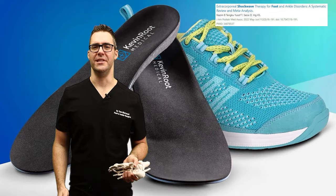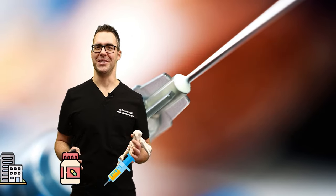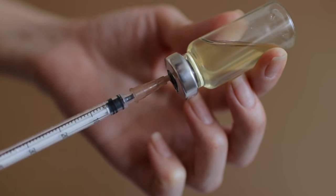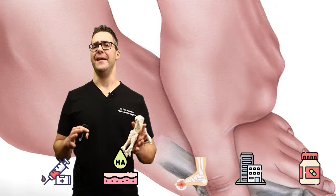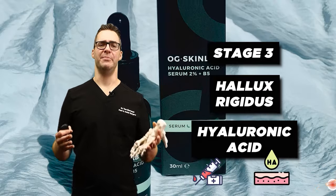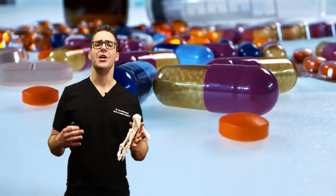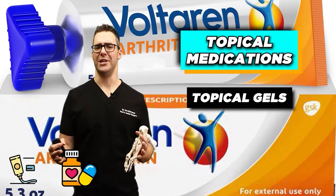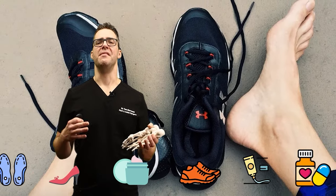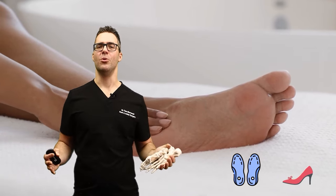For ball of the foot pain, shockwave focuses on the thick area that prevents your windlass mechanism and plantar fascia from being flexible. After a few treatments — once a week or every couple of weeks — that thickness starts to come down, visible on ultrasound. Combined with insoles and good shoes, I've had unbelievable success. Viscosupplementation — hyaluronic acid injected into the joint to lubricate and cushion — can work well. One patient with stage three hallux rigidus got injections a couple times a year for five to ten years. Topical gels like Voltaren and compound pharmacy creams are also effective for soreness from shoe rubbing.